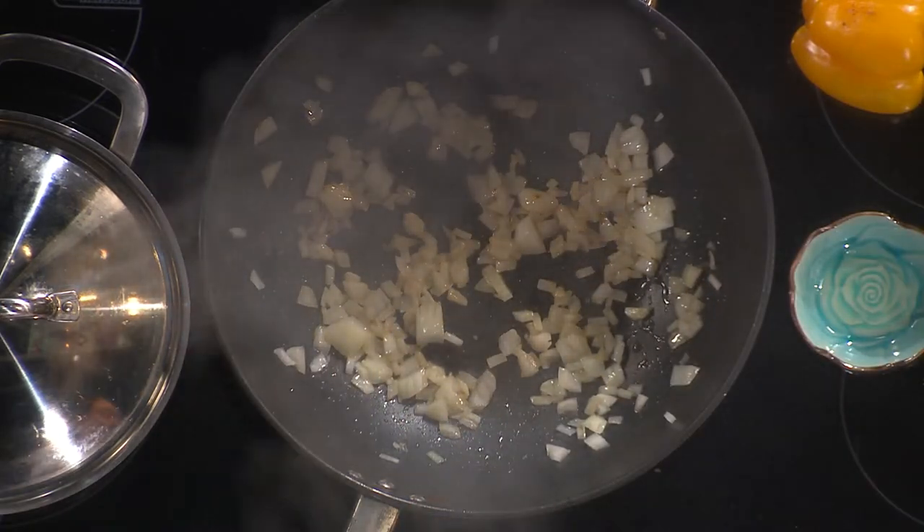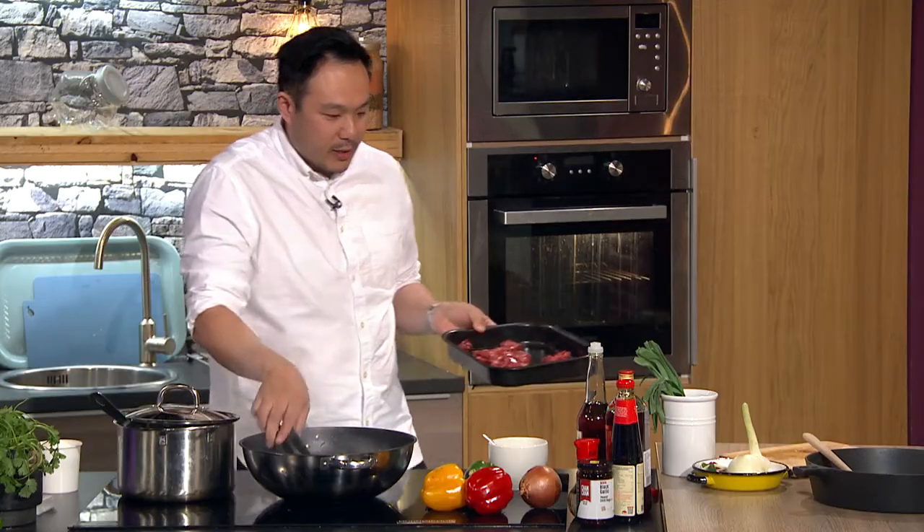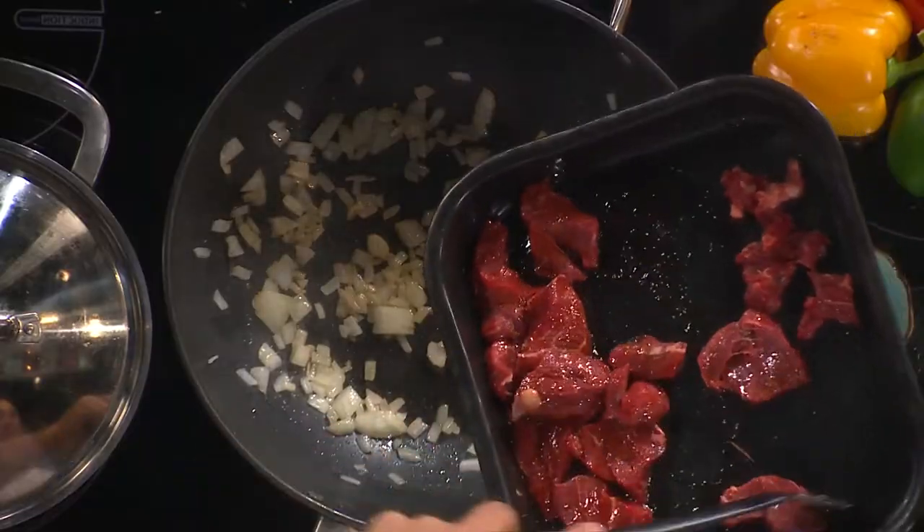When that's kind of ready, you're going to throw in the steak. What I've done with the steak is put some sesame oil on it and a small bit of soy sauce. You can do this in advance as well to get the flavor in a bit more — so it's marinated. Fire it in.